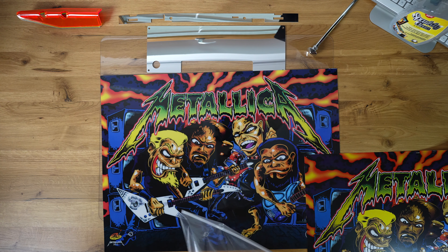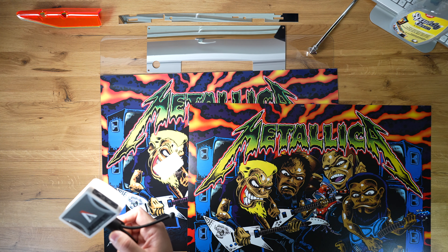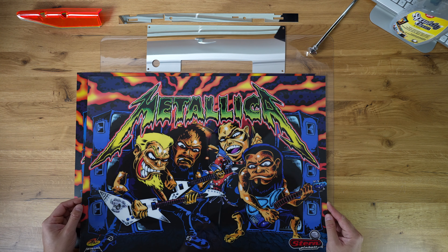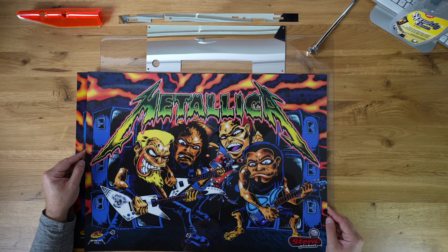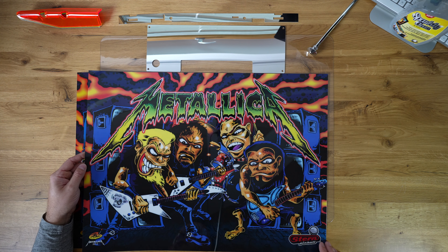Bear with me while I remove that foil. And here is the difference on the front. This material is very glossy and very thick.